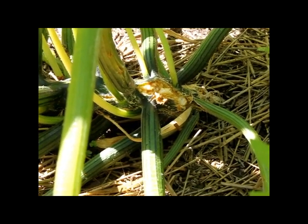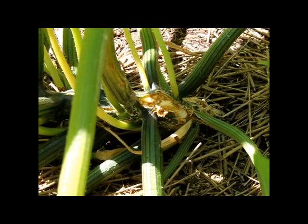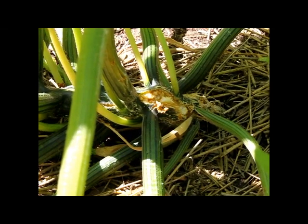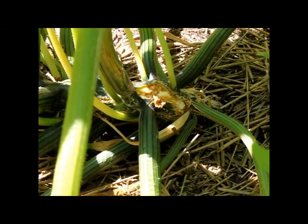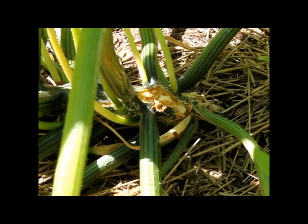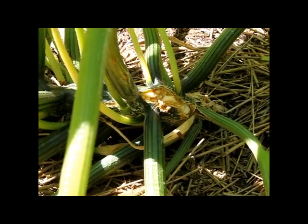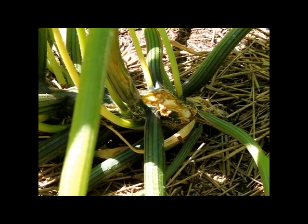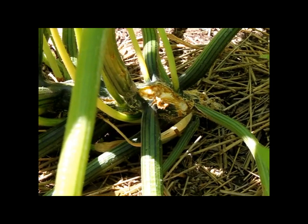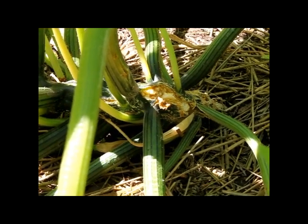This actually looks like it's healing up a little bit since the other day. The squash vine borer — they're about a half inch, maybe three quarters of an inch long. The adult moth — it's one of those moths that they're not really active at night, they're more active during the daytime, one of the few. It doesn't really look like a moth; it almost looks like a bee.